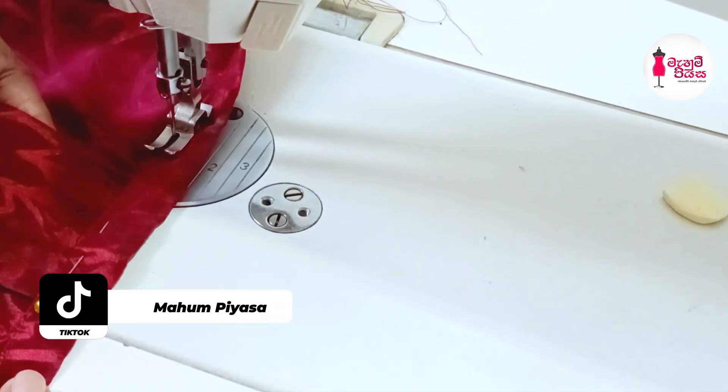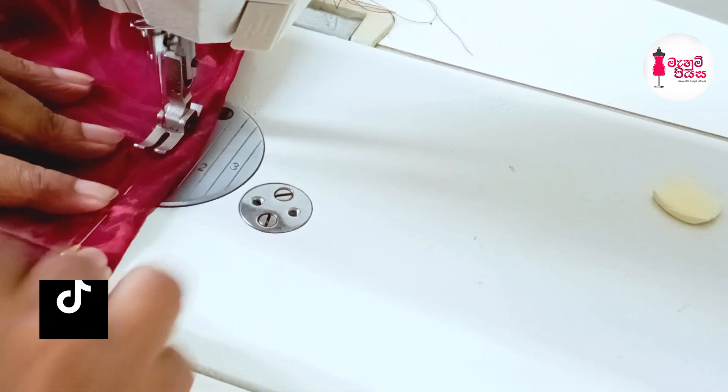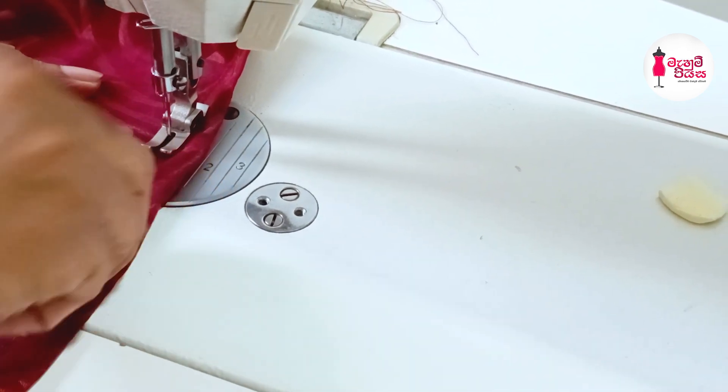This is the second step. The third step is to wrap up the face of the face. The other step is to wrap up the face.